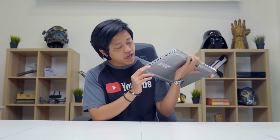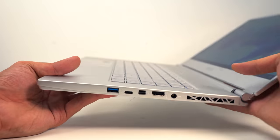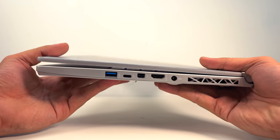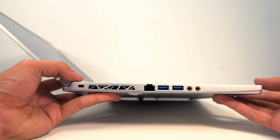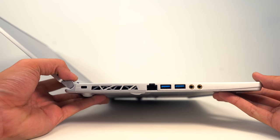On the right side we have a USB port, a USB-C port, a mini DisplayPort, HDMI, and a DC-in port. On the other side we have two USB ports, a dual audio jack — one for your mic and one for your earpiece — and an Ethernet port.